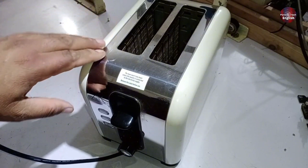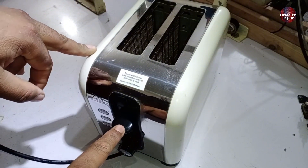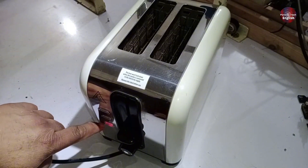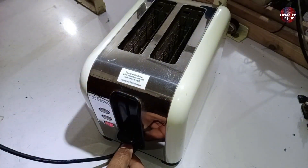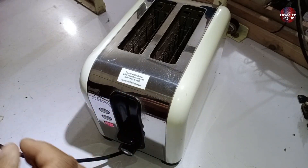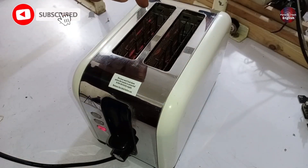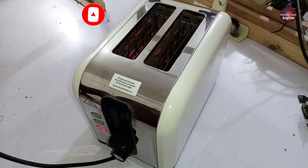The toaster is now completely ready. Let me show you the test. Initially, the issue was that when we pushed the lever, it kept running continuously, causing the bread to burn. But now that we've replaced the potentiometer, I'll turn it on and show you. As you can see, the light has turned on, and the toaster has its own timing — right now it's set to level 1, which takes about 1 to 1.5 minutes. The heaters have turned on and are doing their job, and the light is on. After a short while, the heaters will turn off and the lever will automatically pop up.